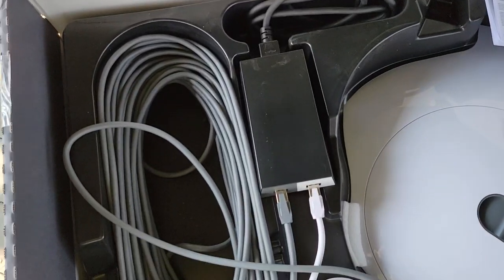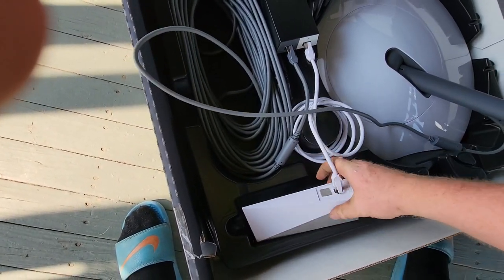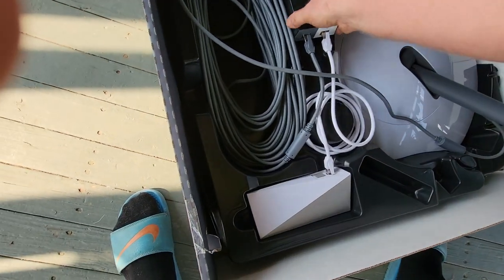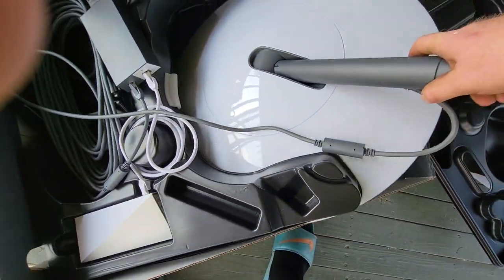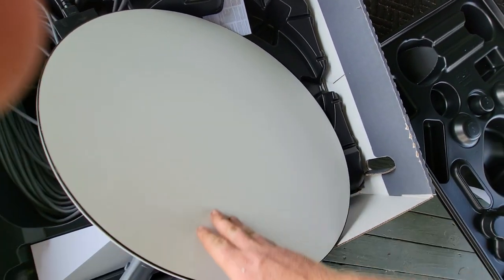Look at that - they've got everything literally plugged in already. That's insane. So this is the modem here and then this is the power, the actual box to power the satellite. And if you guys didn't know, the satellite is actually flat.